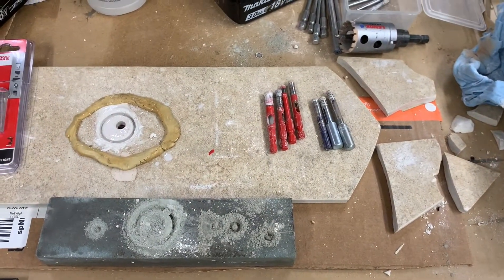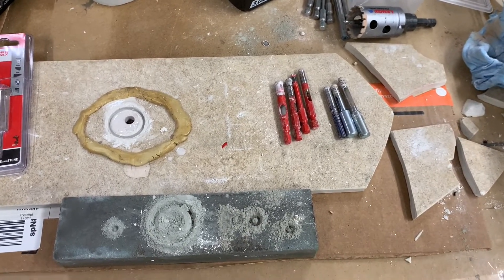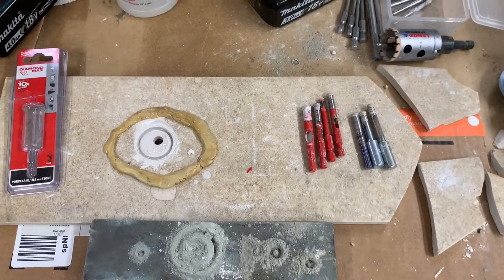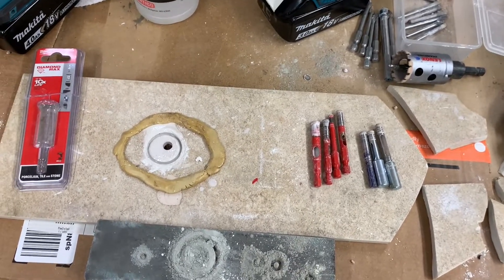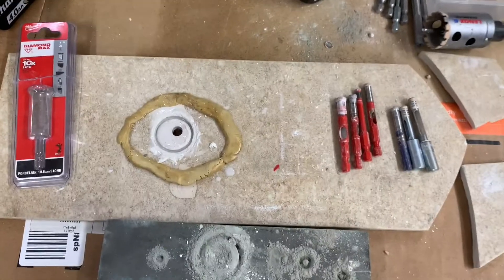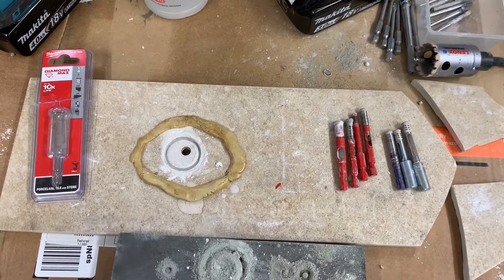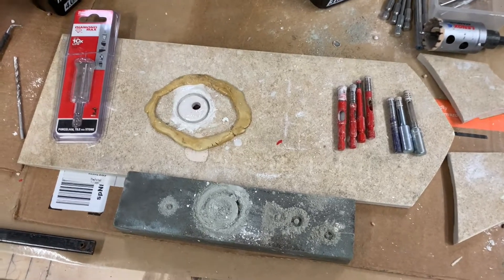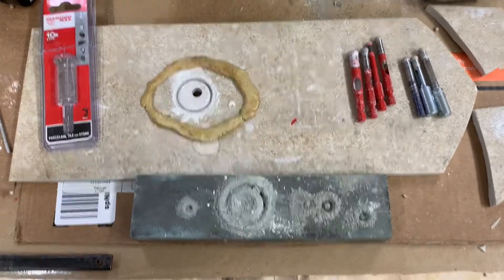I saw a video a while back — I think I may have posted it — of a guy who resharpens diamond blades for tile saws. They don't really resharpen them. It's called dressing the blade, where they run them through a cutting stone. Basically the blades get glazed over from all the tile and the heat, and whatever — even though they're water-cooled there's still a lot of heat involved — and they get glazed over with whatever the ceramic material is in the tile. So the guy used a cutting stone and he ran the blade back and forth over the cutting stone about 20 times. It cleaned up the blade and it cut good as new.